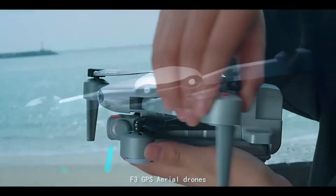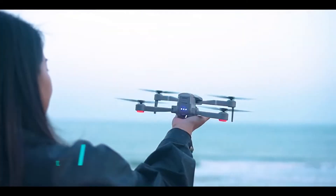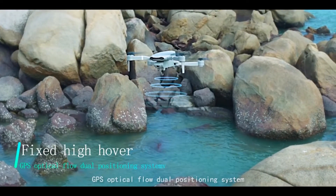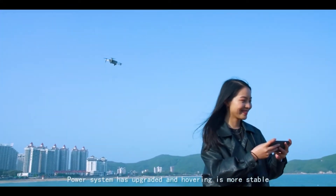F3 GPS Aerial, Foldable Design, One Pack. One key takeoff makes flying easier. GPS optical flow dual positioning system. Power system has been upgraded and hovering is more stable.